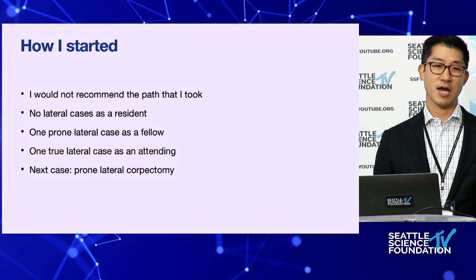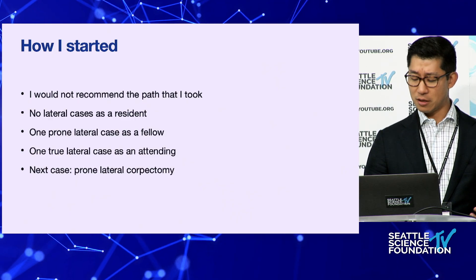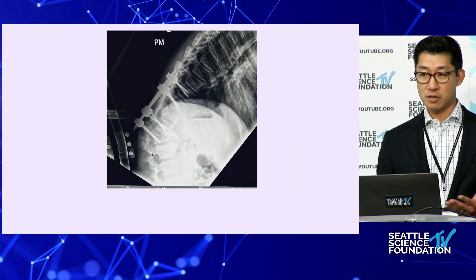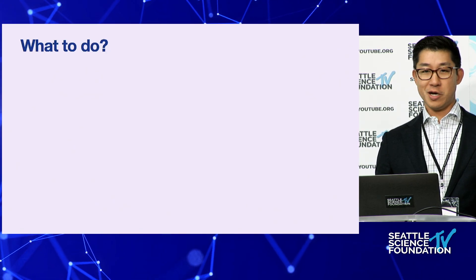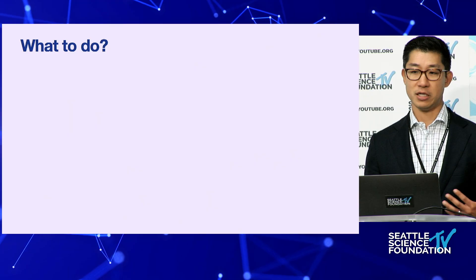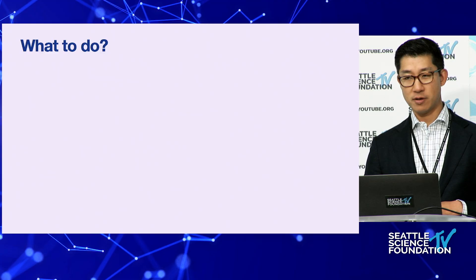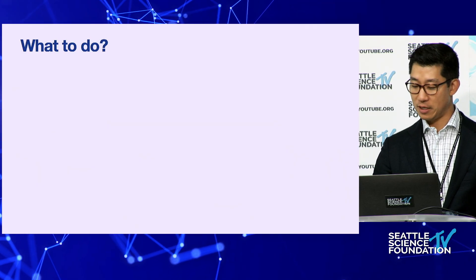It was maybe my first or second year in practice when a resident called saying we had a trauma patient with a burst fracture whose instrumentation was sticking out of her back. The photo they sent me showed the rod protruding. Her neurologic status from the accident was quite devastated — she was a paraplegic. She'd suffered significant psychological trauma from her first surgery and was very resistant to multiple procedures. She needed a large reconstructive procedure, and I thought I could do a prone lateral corpectomy. During the case, the residents encouraged me and we worked through it.